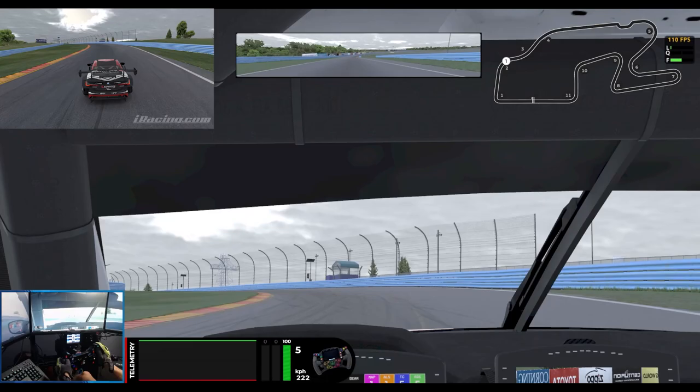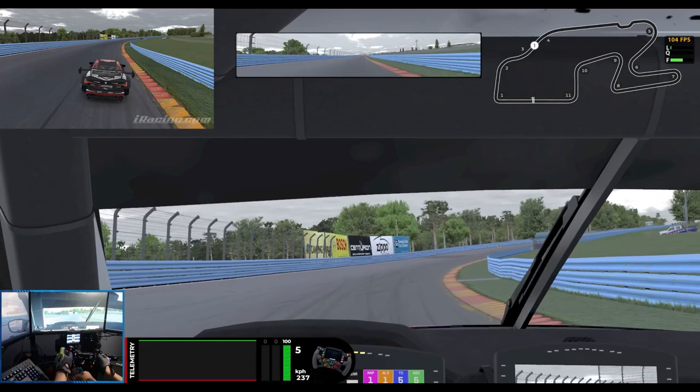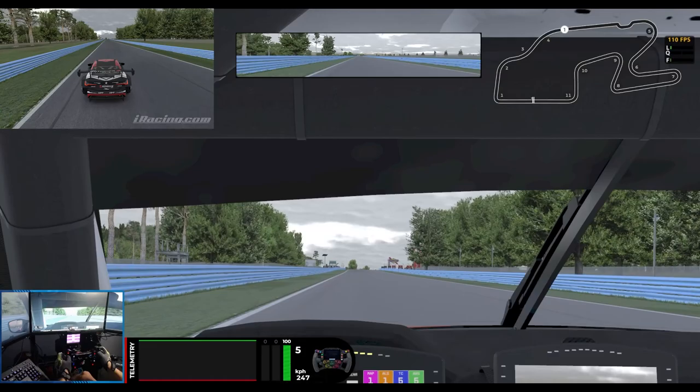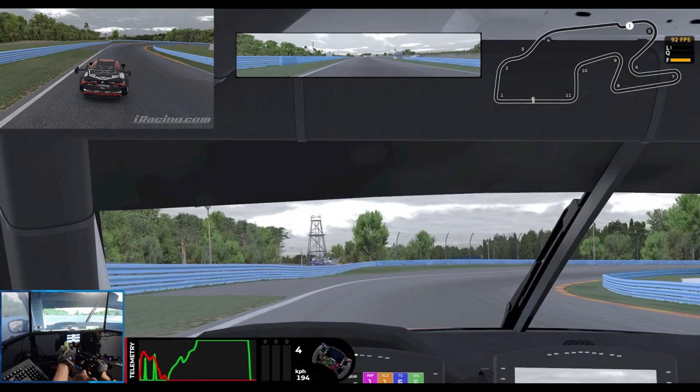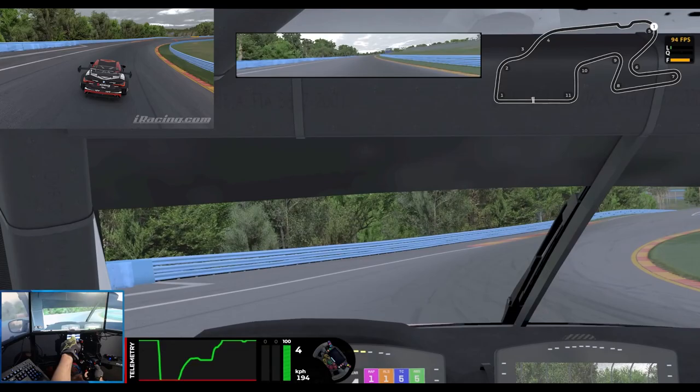Nice and easy on the steering inputs, coming into the chicane, setting ourselves up on the left hand side of the road. Braking at the 300, missing most of the curb on the right hand side, and now hard back on the throttle once we've apexed. Looking for that marshalling point — we've spotted it — now hard on the throttle using all the exit.